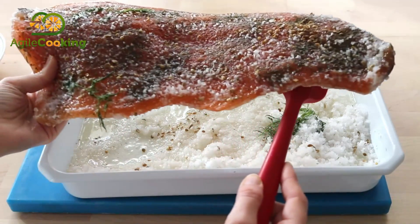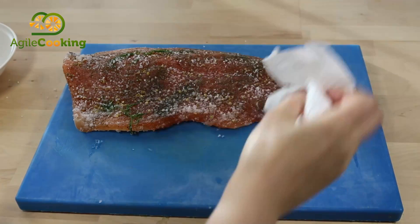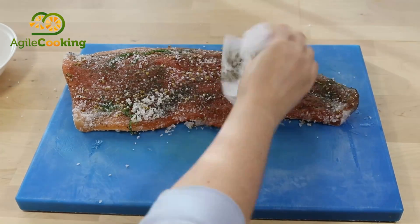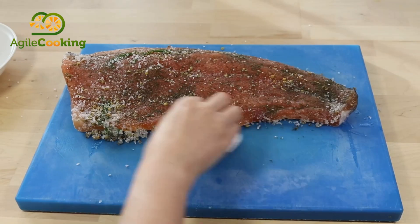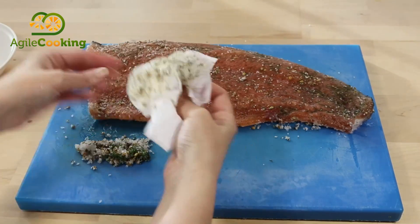You should remove the salt very well from the top. Sometimes I even put it under the tap, but today I just clean it with a paper towel to see if there is any change of flavor — and honestly it was not much different.